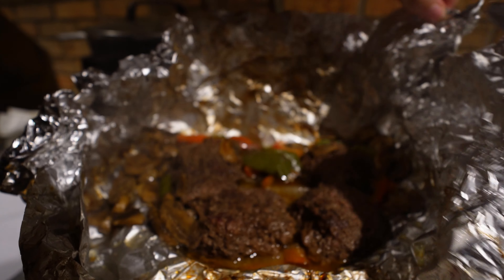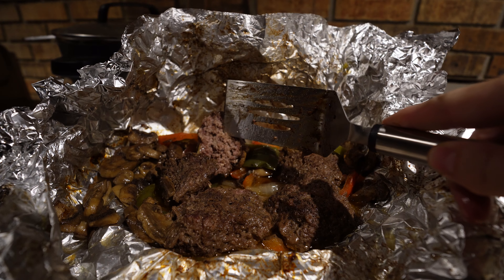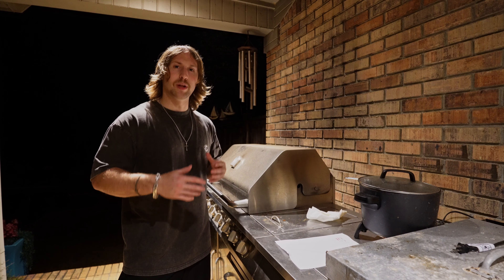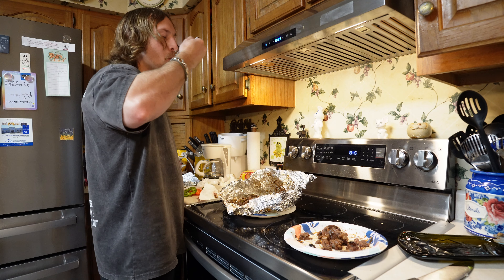To check for doneness, cut the patties in half and make sure they're cooked to your liking. After 40 minutes it was perfectly cooked. I recommend this for anyone in college or outside of college, on a camping trip, or just wanting something quick and easy at home. It's a great low-carbohydrate, high-protein meal. Plus there's virtually no cleanup — it's in tinfoil, so you just toss it when done. Hope this video was informative — leave a recipe in the comments, and I'll see you in the next one!